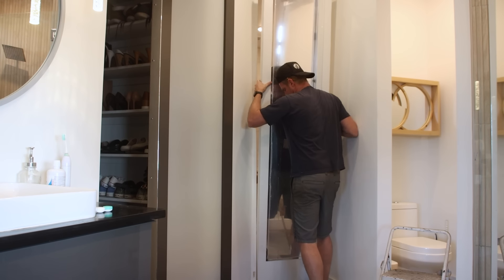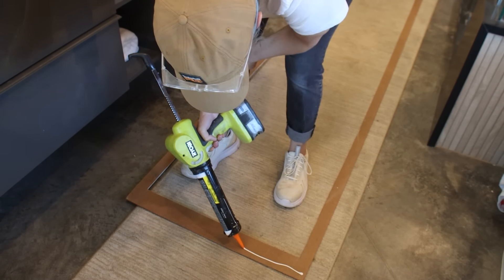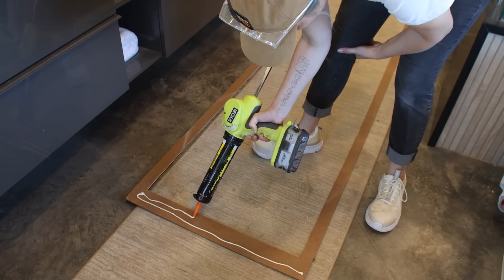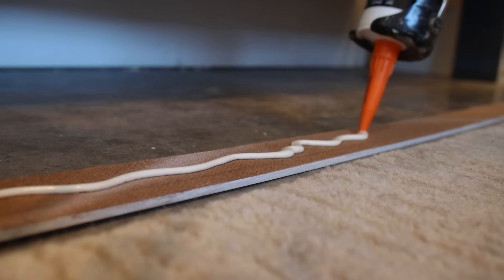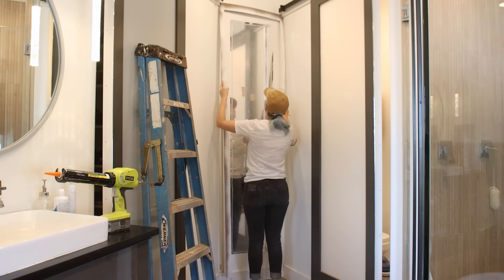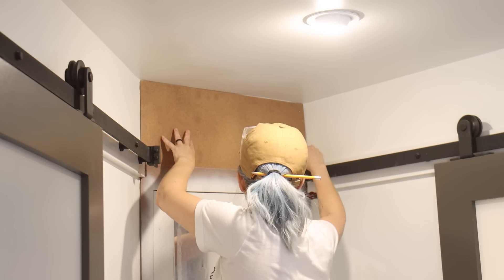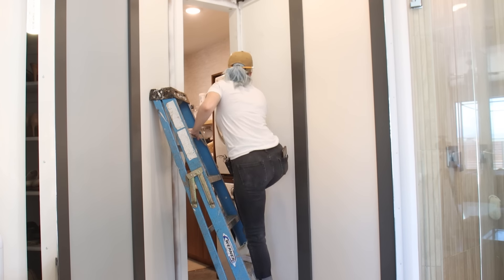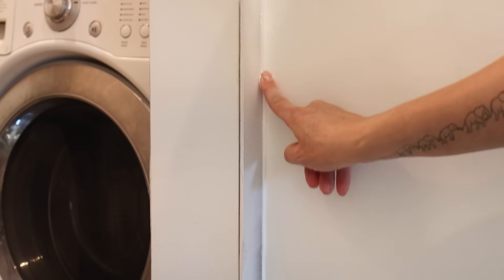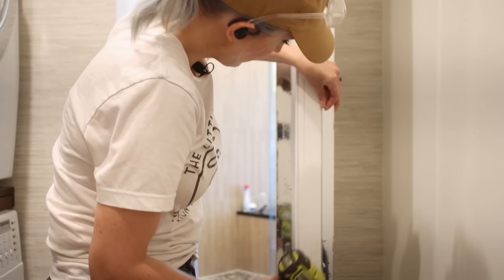Once everything was dry it was time to bring the door back into the house and get it installed. I needed to attach the hardboard skin that goes around the door to make the seam less noticeable. To attach the hardboard to the wall I used DAP HD Max Construction Adhesive — it's completely waterproof once dry, great for a damp bathroom environment. To seal the seam where the hardboard met the wall I used DAP Alex Ultra Sealant, which is ready to paint in just 15 minutes and resists mold and mildew growth. I brushed on a coat of primer and two coats of paint to blend the panel into the wall, then attached the aluminum angle handle to the back side of the door.